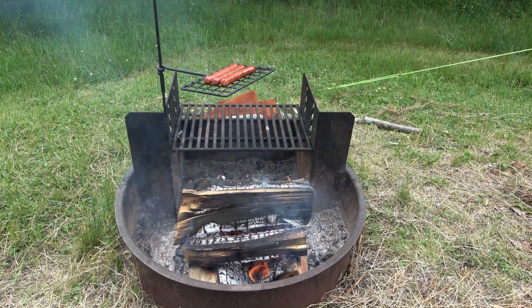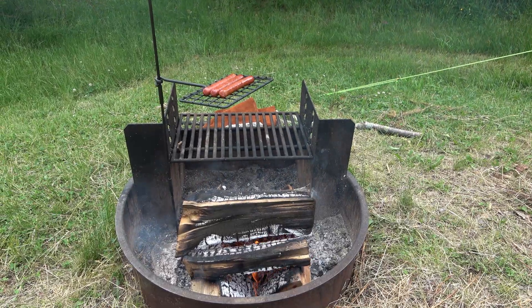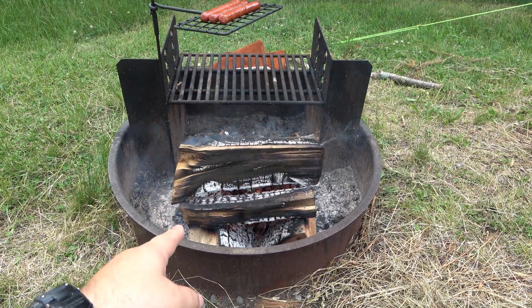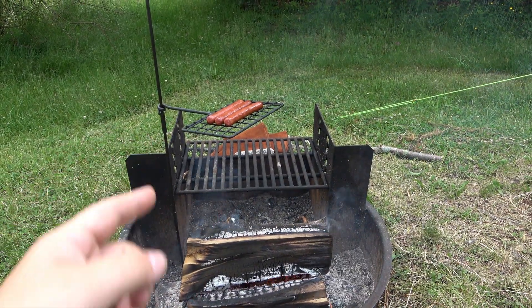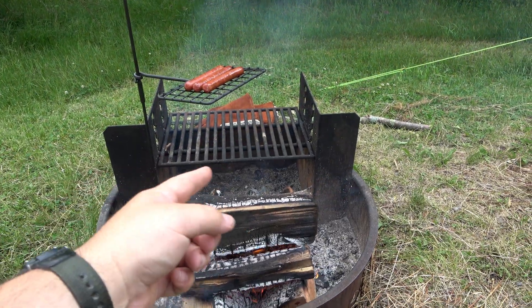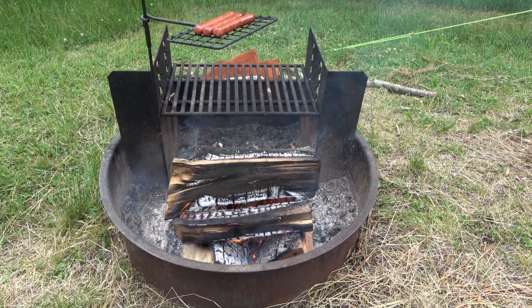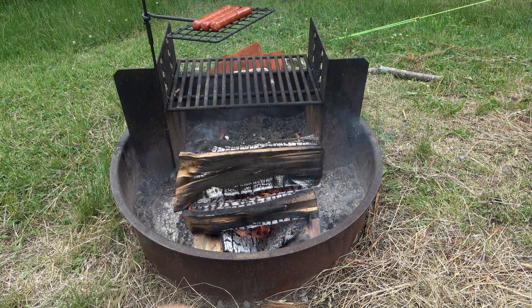Hey, what's going on guys? Here's another installment of checking out gear while we're camping. I have a fire going right now, which seems kind of stupid because we have a grill set — this is actually one from a Battle Box that I absolutely love — but it's right behind a grill grate. The idea with these fire pits, if you haven't seen these before, is that you build your fire and let it burn down.